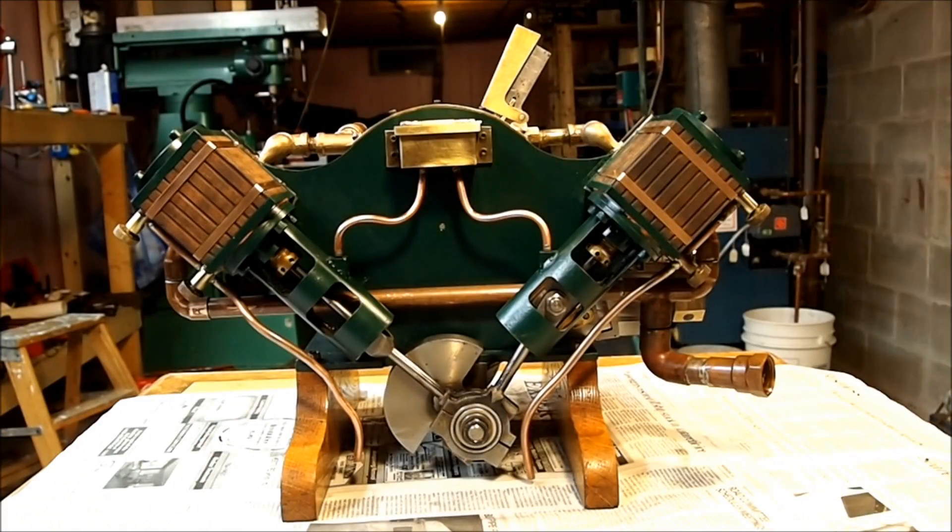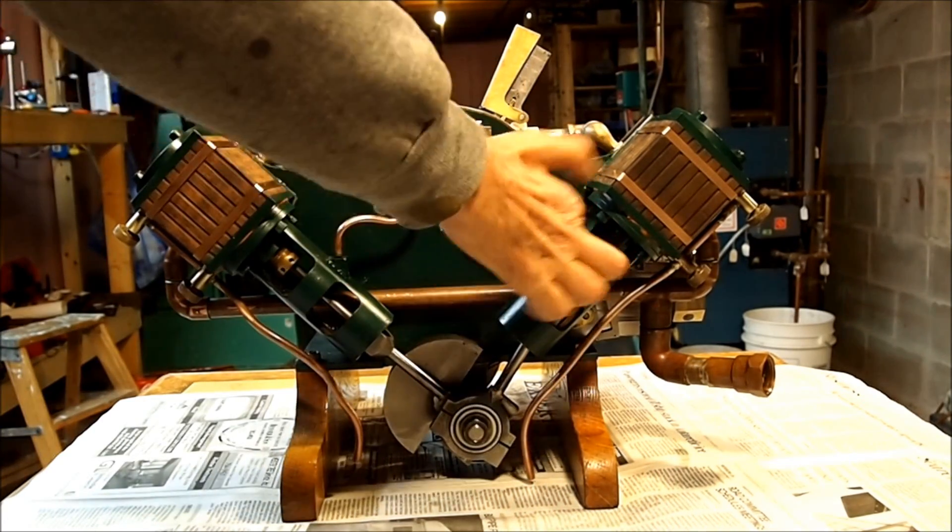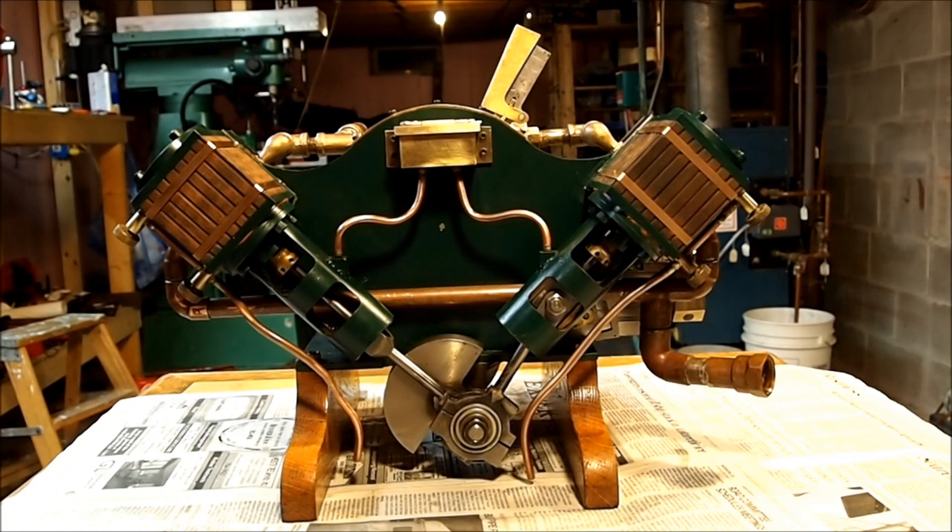So this is the back side of the engine. You can see there's a wick oiler up here going to the two cross slides and area — cylindrical cross slides — and we'll run it now in this position.